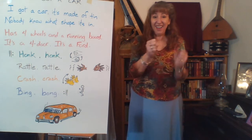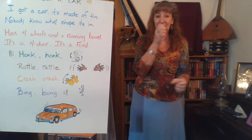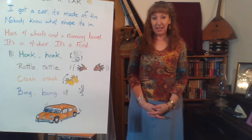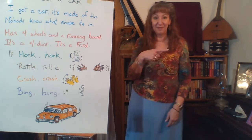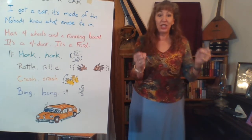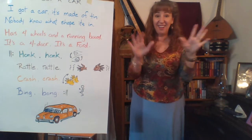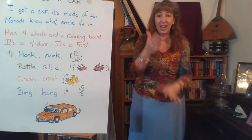Ready for the next part? Let's go all the way through the whole song — this might be the last time we sing it the way it really is, then we're going to do something even weirder. Here we go: I got a car, it's made of tin. Nobody knows what shape it's in. Has four wheels and a running board. It's a Ford or it's a Ford. Honk, honk, rattle, rattle, crash, crash, bing, bong. Honk, honk, rattle, rattle, crash, crash, bing, bong.